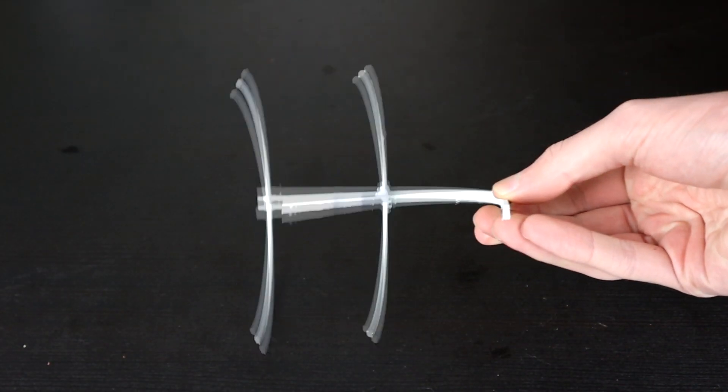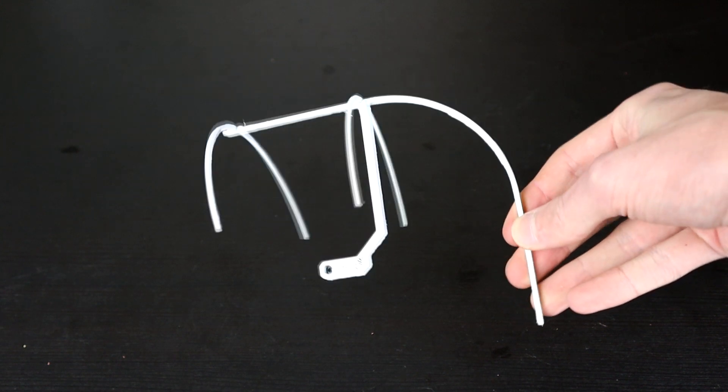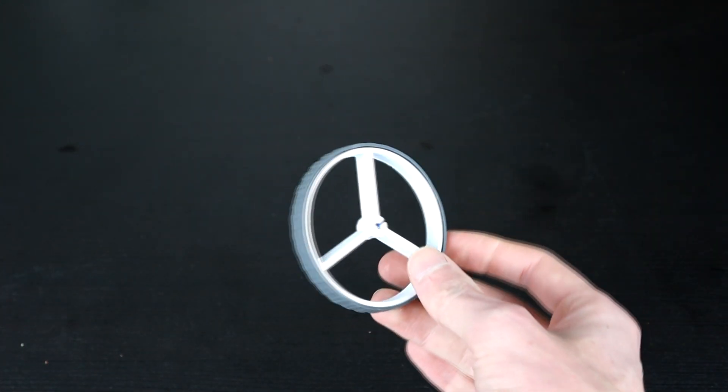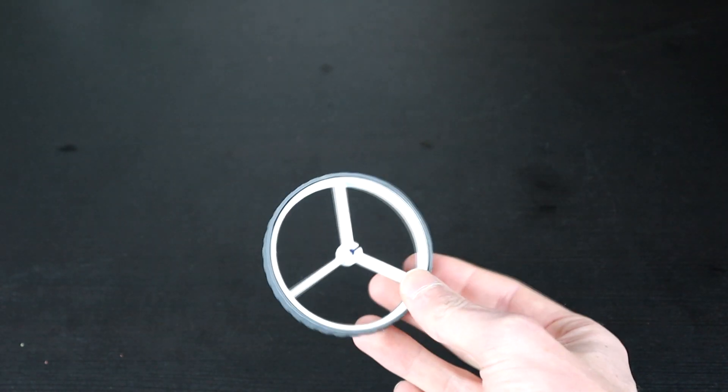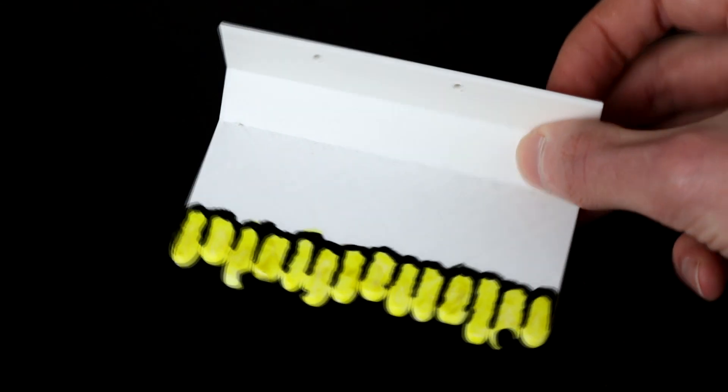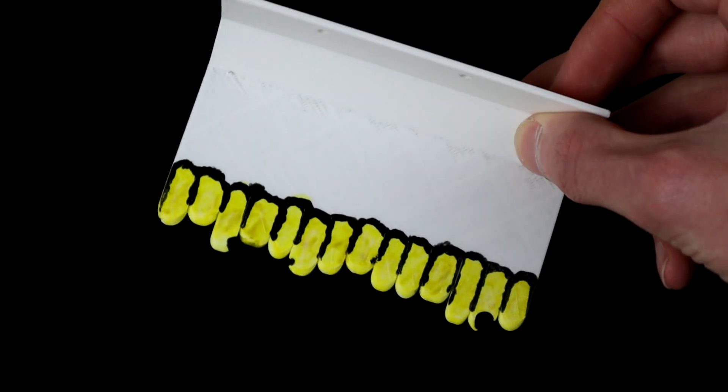That has been painted up and now looks quite decent. The wheels also got the same treatment — everything basically just got a coat of spray paint, except the teeth.